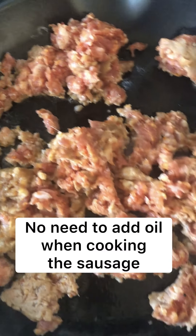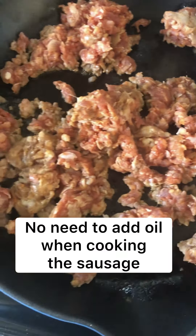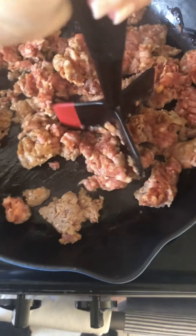Sausage here is cooking up on medium-high heat. You don't have to add any oil into the pan since the sausage has enough grease in it. It won't stick to your pan, especially if using a nonstick.